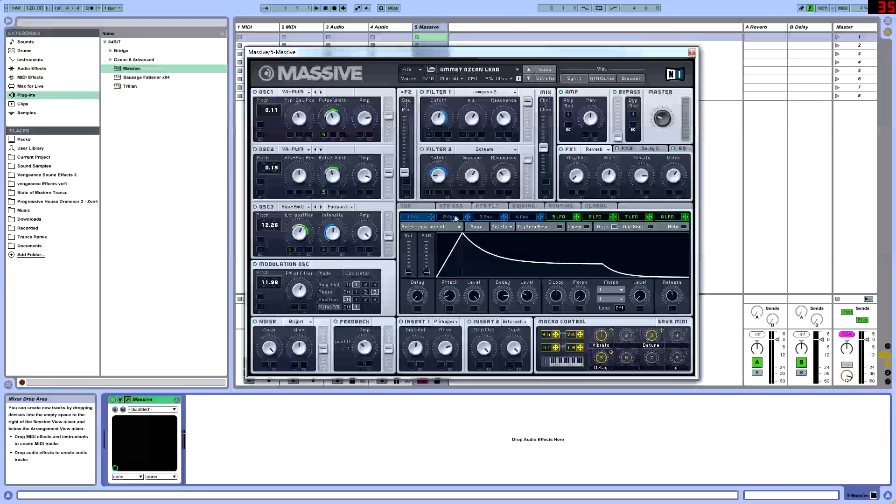Once we have that, we're going to go into envelope three, and this is going to be routed to filter one. We're going to put the attack at around 1 to 2 o'clock, level at 11. Decay all the way down and level all the way back — we don't want it high. Release is going to be set at 10. We'll route this to filter one's cutoff and pull it up. It's barely noticeable, but it's letting more of the highs out.